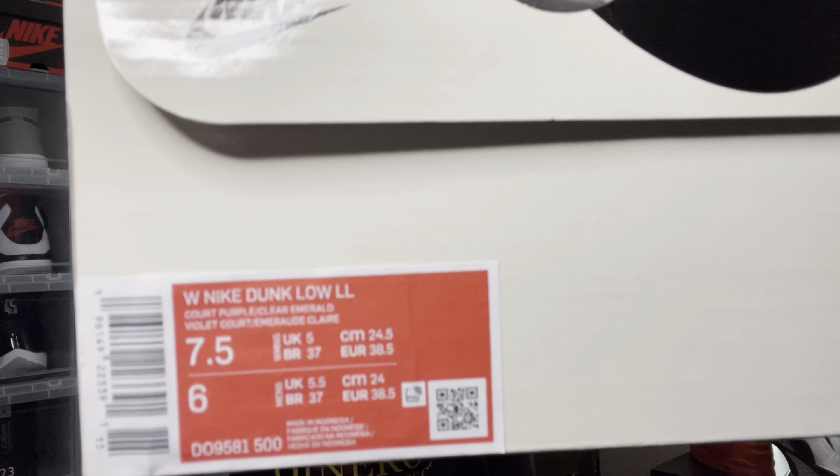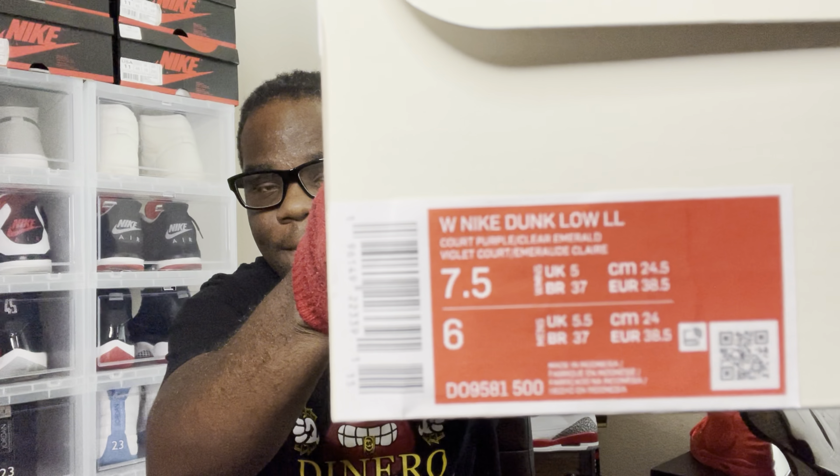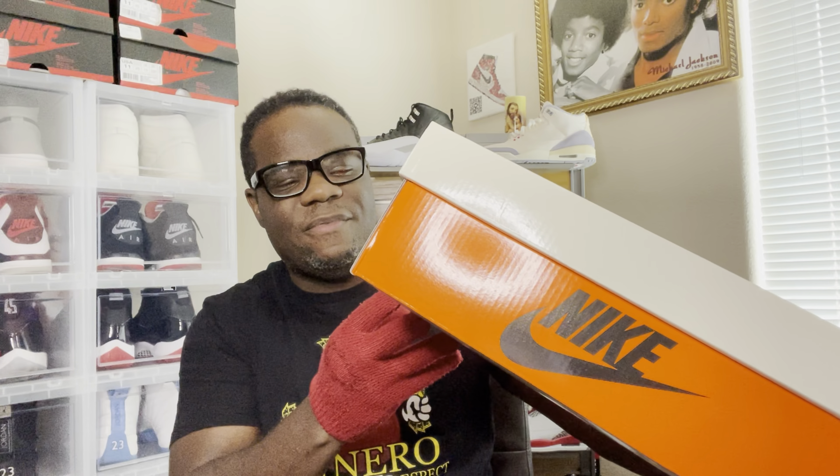This is a Women's Nike Dunk Low LL — Women's Nike Dunk Low LL — Lisa Leslie. This is a seven and a half in women's, which is a six in men's. Let's talk about this shoe, but first let's roll that intro.